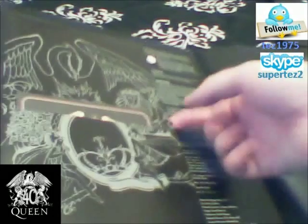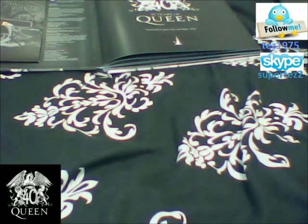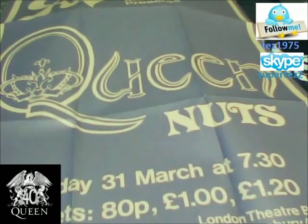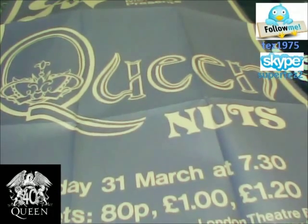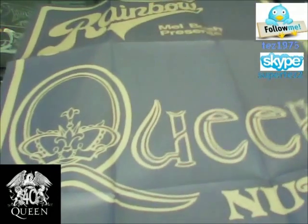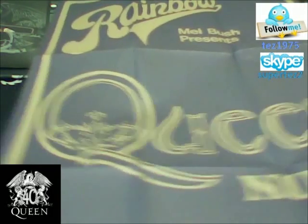Lovely inside. In here we have got a replica of a Queen poster. This is a replica of the Rainbow concert that was held in London. It says 'Queen' on it. It was Sunday 31st of March at 7.30pm. The tickets were 80p each — cheap in those days! And there was the Rainbow Theatre. There was a Mel Bush presentation as well, which is really good indeed. It's really nice and I love the way it's actually been replicated. It's absolutely amazing and beautiful.